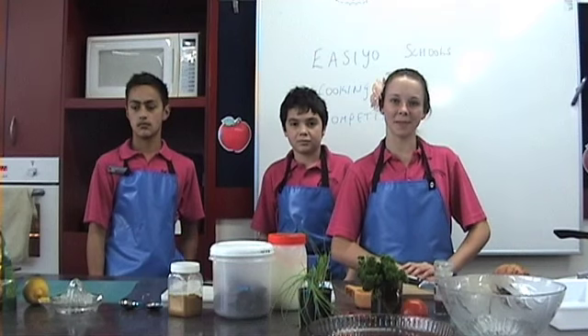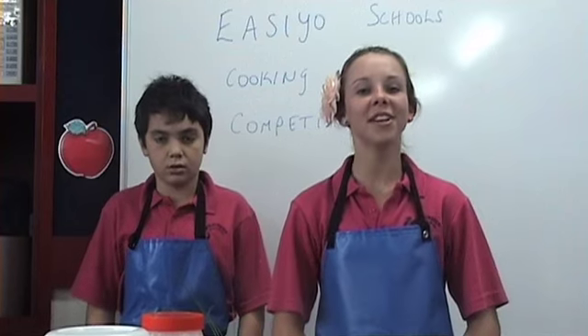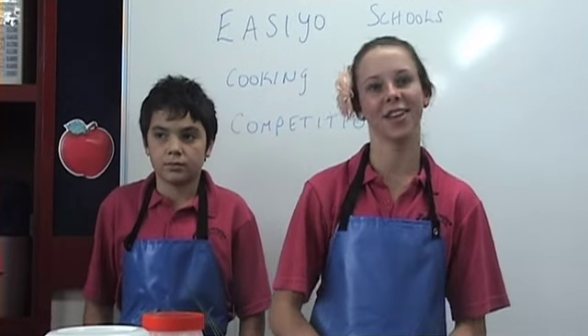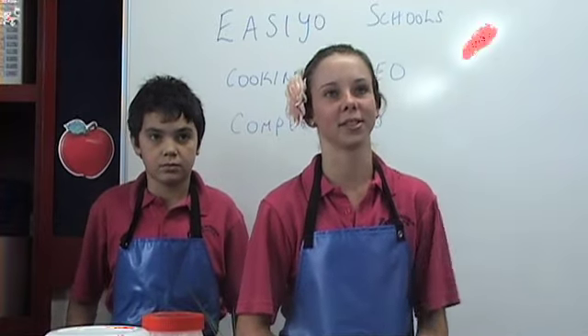Hi, we're students from Irwin's Intermedia in Gisborne. This is Noah, it's Jacob and I'm Georgia. We're going to show you how to make a kumara salad using unsweetened natural yoghurt as a salad dressing.